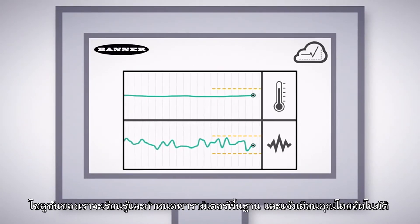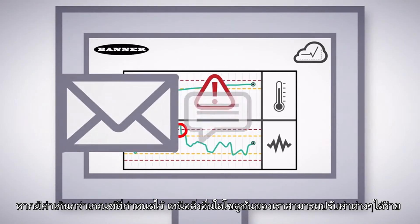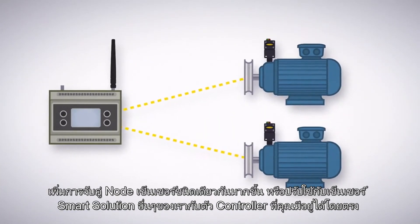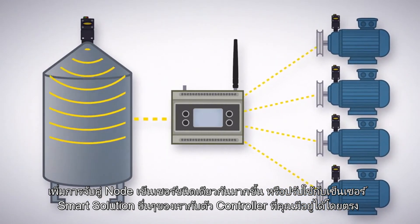Our solution automatically learns and establishes baseline parameters and alerts you if thresholds are ever exceeded. Best of all, our solution is easily scalable. Pair more of the same sensor nodes or implement any of our other Smart Solutions sensors right to your existing controller.